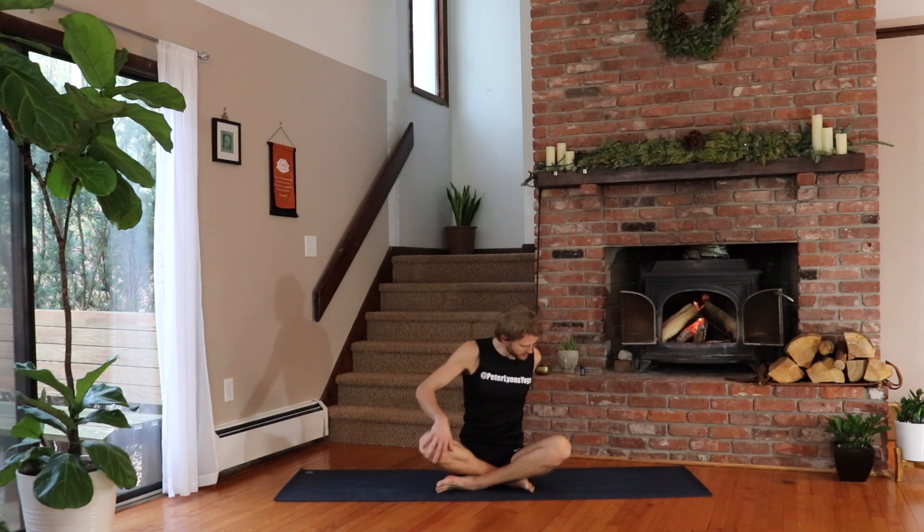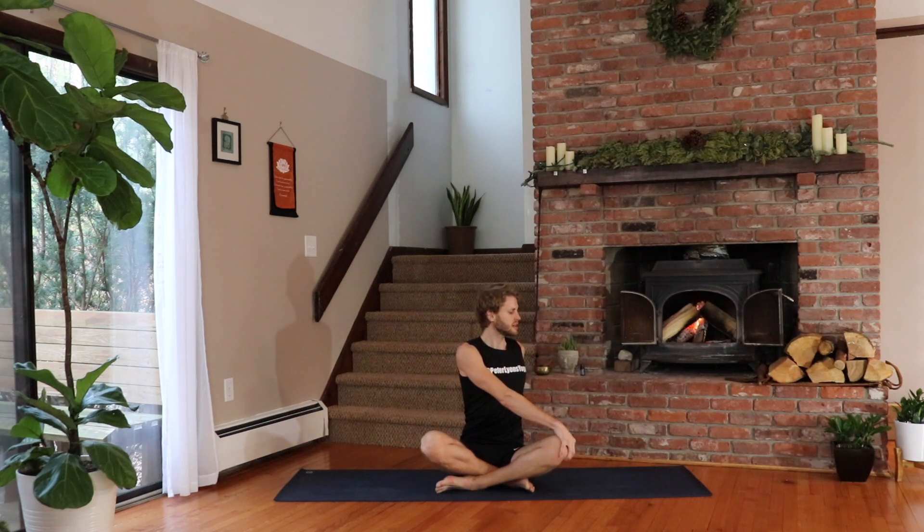Switch sides. Exhale — left hand behind you, and the right hand holds the outside of the left knee. Inhale, lift your chest, lift the crown of your head, get tall. And then exhale, twist around the center axis of your body. Look behind you. Breathe in and breathe out. Relax your shoulders. Inhale — ring anything out that's stored up along your spine. One more deep breath and lift, then exhale, twist.